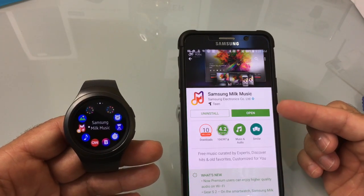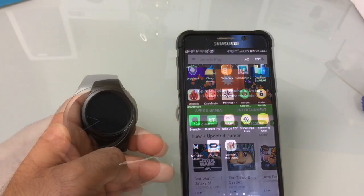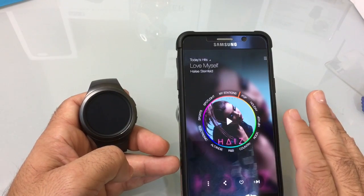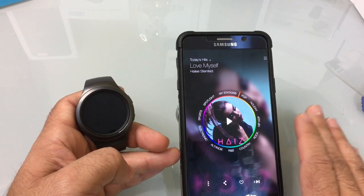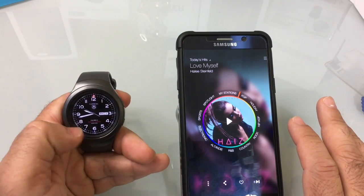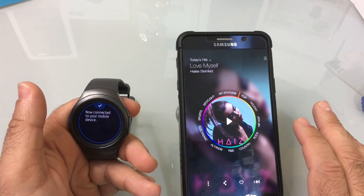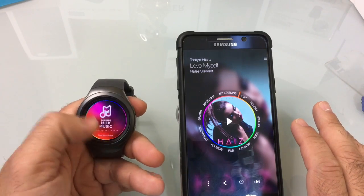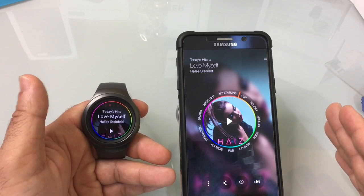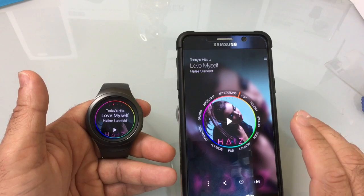The first thing you're going to want to do is install the app. Once you've installed it, start the app on your phone and go through the setup process and all the prompts. You need to get to the point where your phone can play music. Once you've done that, go to your gear and start Milk Music. You have to do that at least once — that gets them in sync so the watch knows you have Milk Music installed.